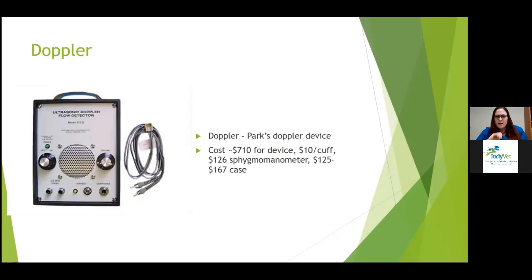This is the most common Doppler unit — the Parks Doppler device. You can get it for about $710 for just the device. You'll want probably at least five or six different sizes of cuffs at about $10 each, and the sphygmomanometer is about $126. I recommend getting a case for it to keep the crystal safe, and it's a little less expensive if you buy it with the device.